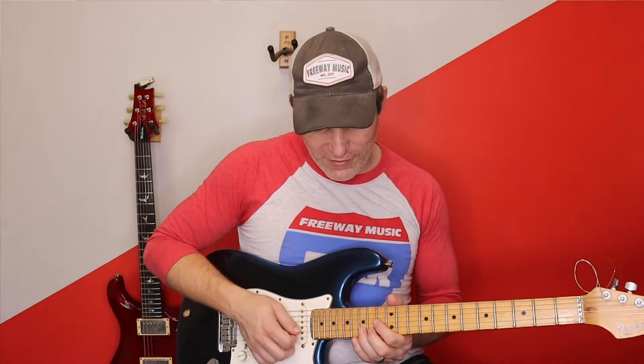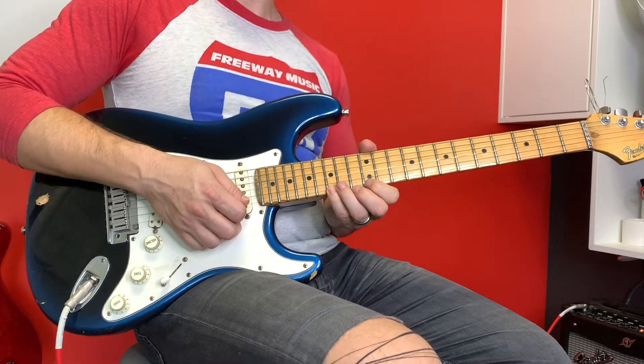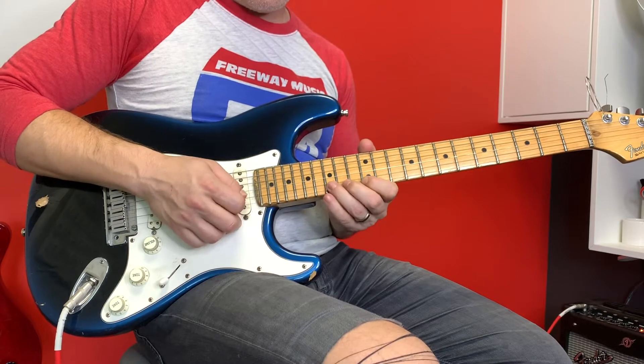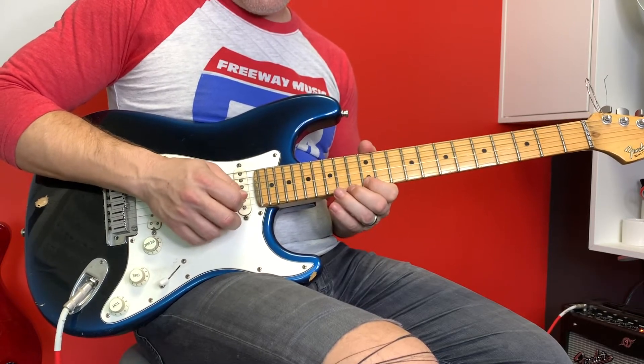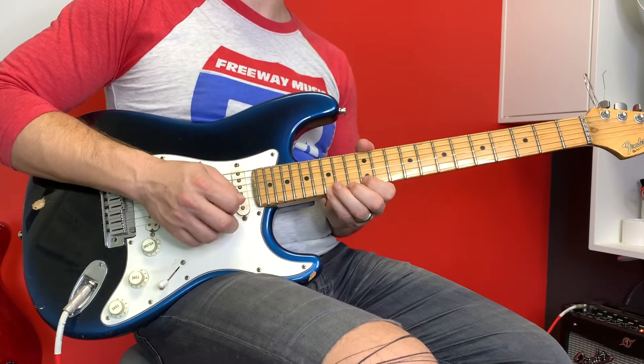The next part of the song is very hard, very challenging. I'm going to go 15 on the B string and I'm going to do a triple pull-off here — three pull-offs from the 15th to 12th — and then I do that twice.